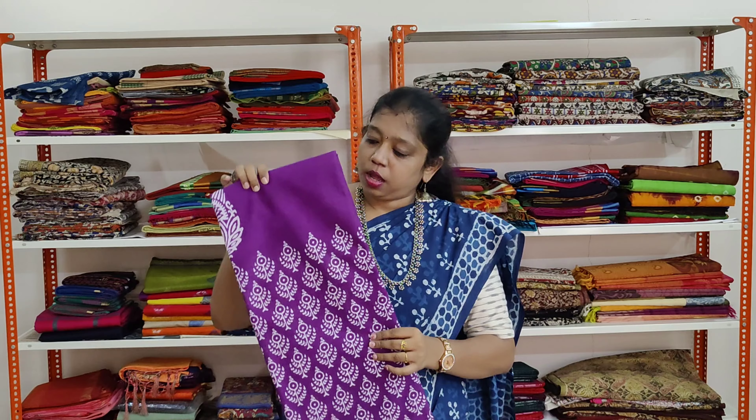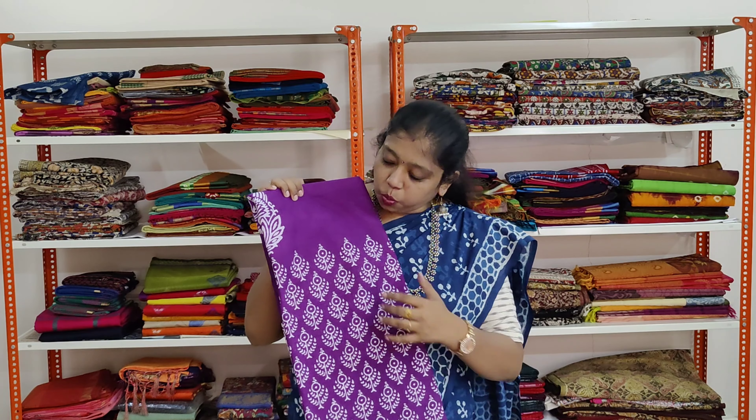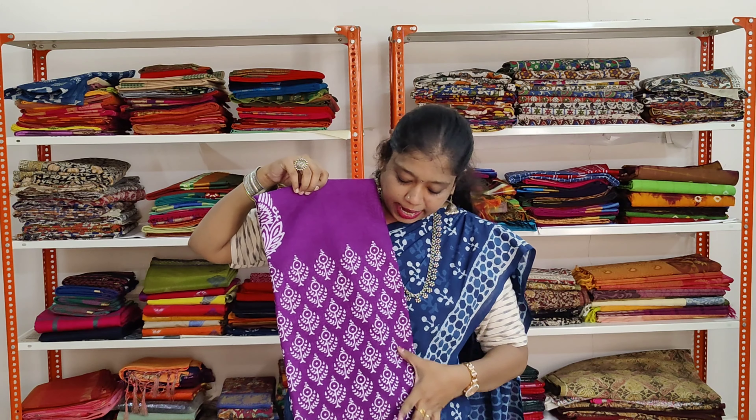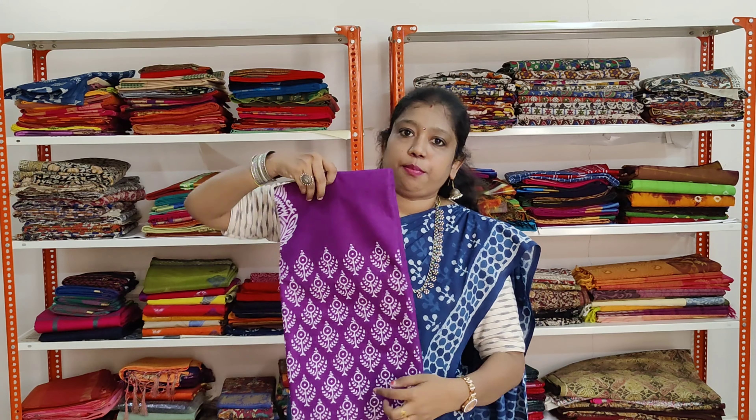A very beautiful purple colour saree. It has got white prints. The border is big on one side with white colour hand block prints.